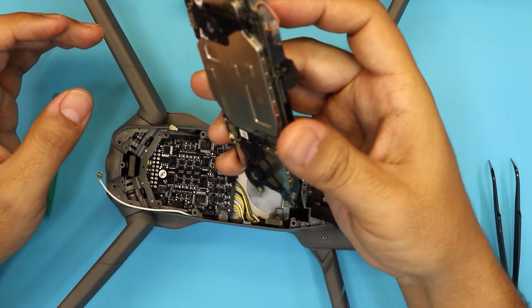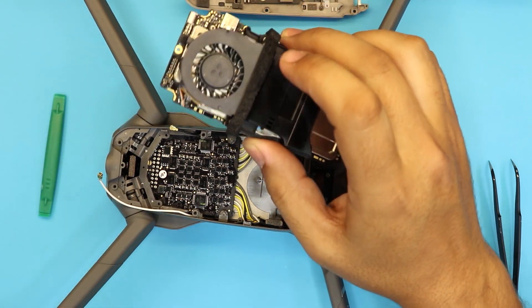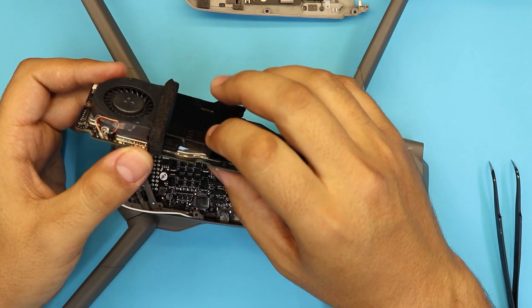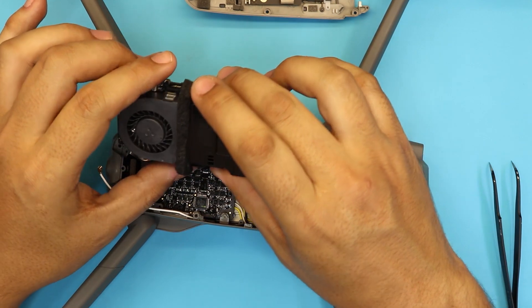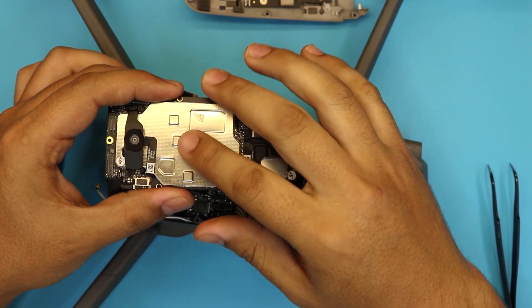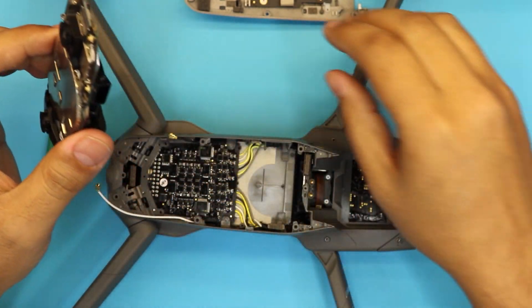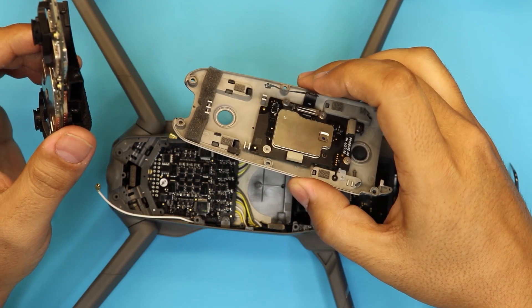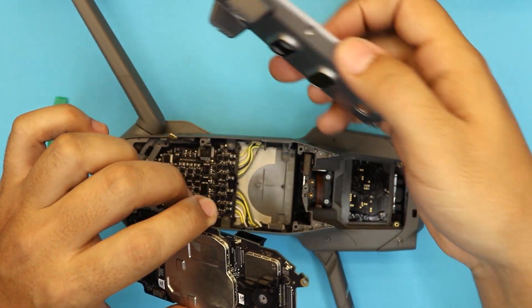This is as far as I'll go for cleaning. I'm not going to change the thermal paste because the cooling on this one is awesome. The main board cools down only by its fan — it does not cool down by the heat sink on the bottom. The heat sink on the bottom is only for the LED lights.